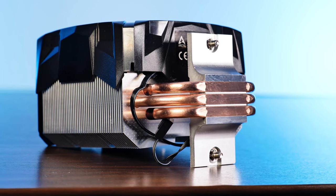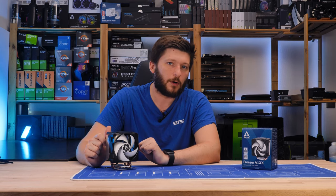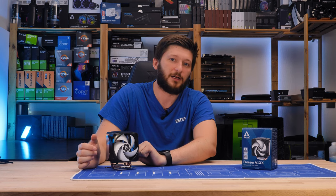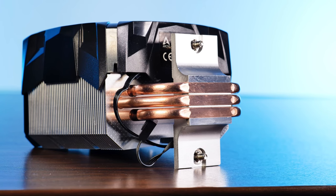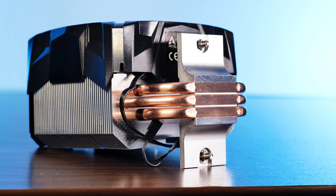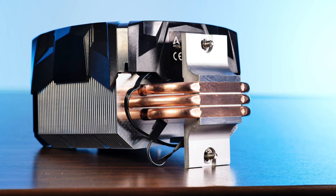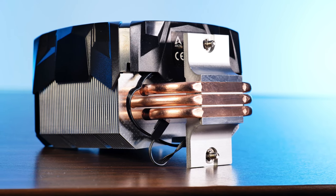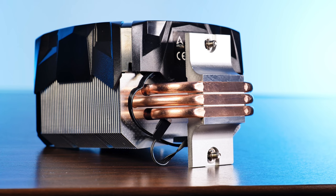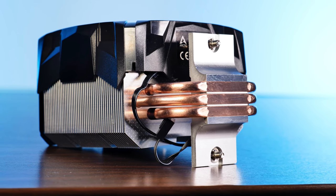However, just like literally every Arctic cooler before it, the base is rather small and could definitely use an upgrade. On a short side note, instead of including thermal paste in the box, Arctic pre-applied some of their thermal paste directly on the base, protected with a piece of plastic.